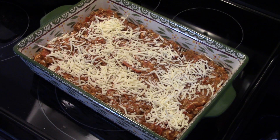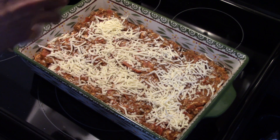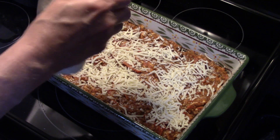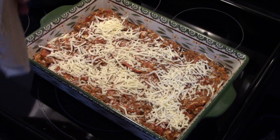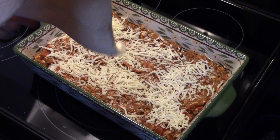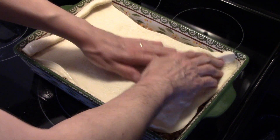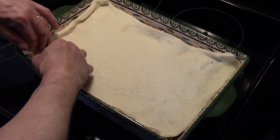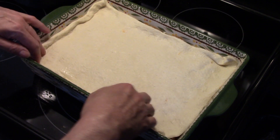Now I have a tube of refrigerated pizza dough. I'm going to get this out of the can and unroll it. These biscuits and stuff in the can — when it comes time to pop that can, that's a little scary! I'm going to lay this dough down on top of the sauce and meat mixture and just cover that over. It doesn't have to be perfect. See how nice that fits in that 9 by 13 baking dish.